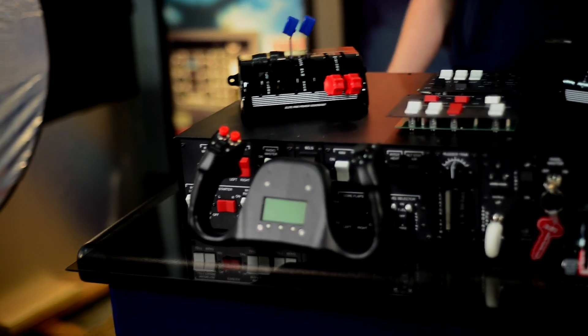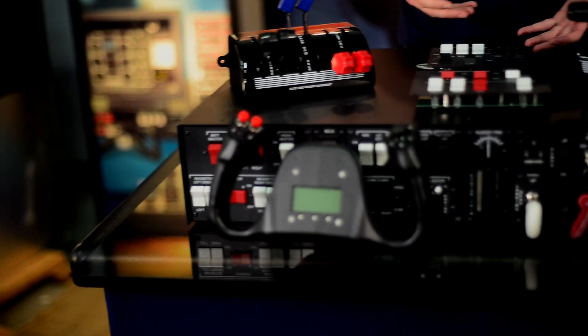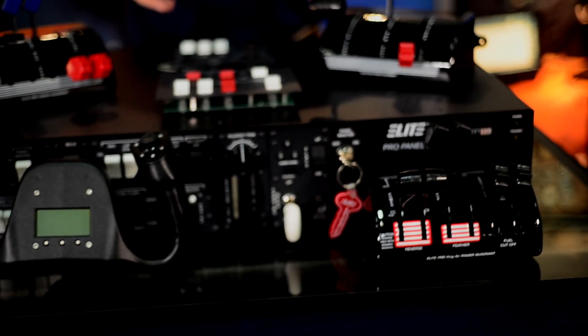The Pro Panel 3 is going to have a control loaded yoke. It's going to offer dynamic feedback to feel the ground, turbulence, engine feel, etc. It's going to offer realistic feel when you're trying takeoff and landing procedures.